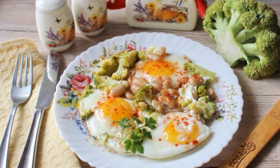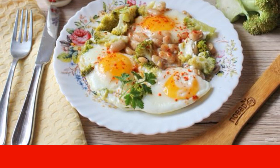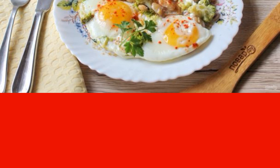Scrambled eggs with broccoli and beans is a quick, simple and delicious breakfast, and it can also become a light dinner. A perfect combination of vitamin vegetables with traditional scrambled eggs, which will be appreciated by your family.